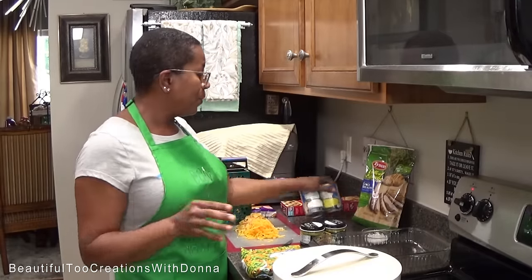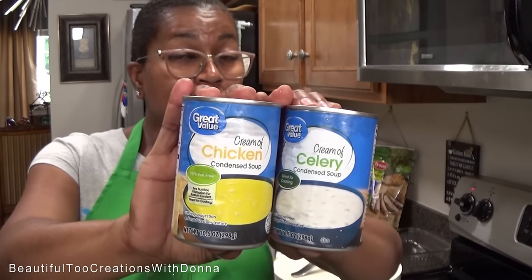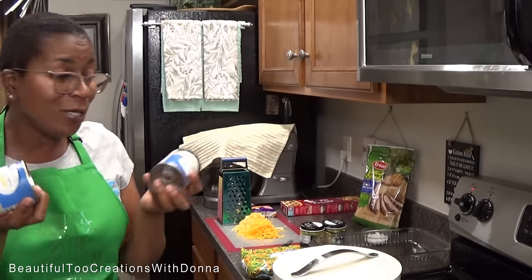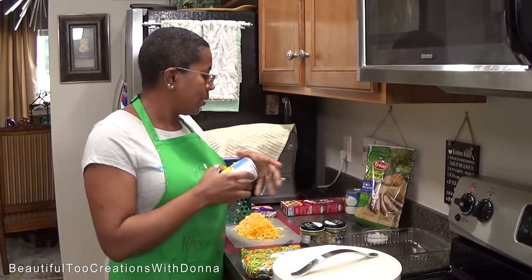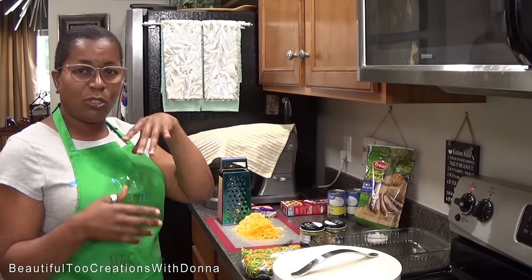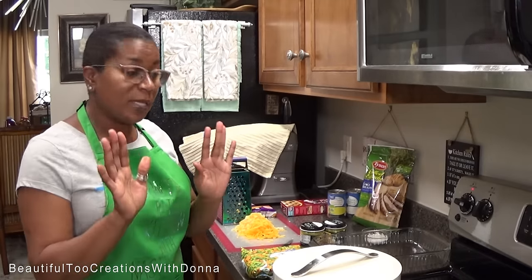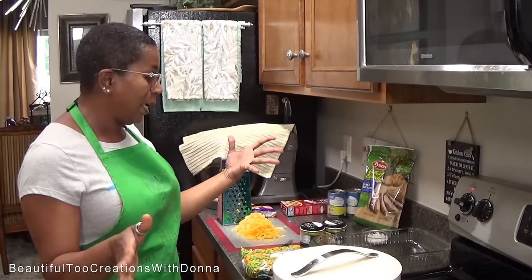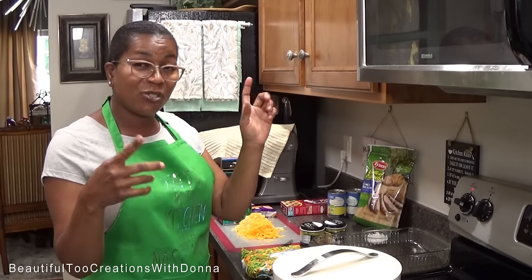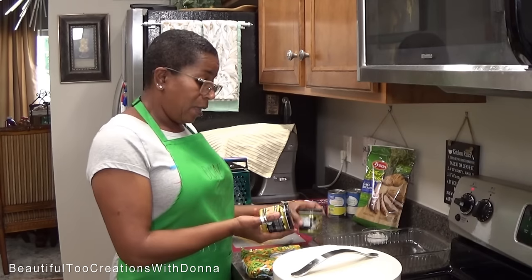I'll also be adding some cream of chicken and cream of celery soup. You can also do cream of mushroom — it's just whatever you like. One thing I love about recipes: make it your own. It doesn't make it wrong just because it's different from how I do it. If you don't like it this way, by all means change what you can — just make sure it tastes good.